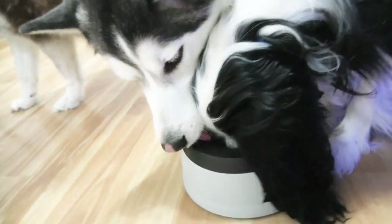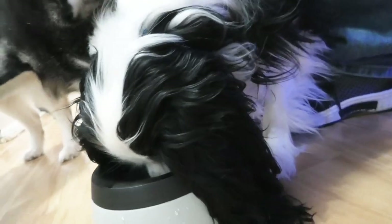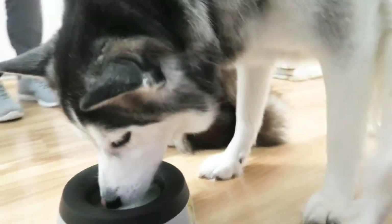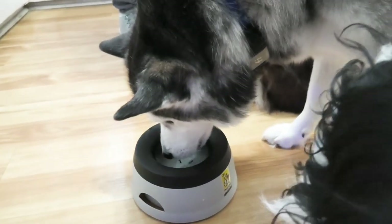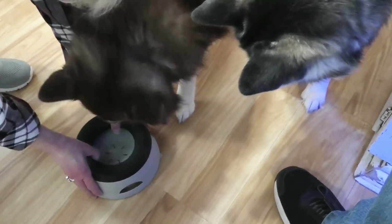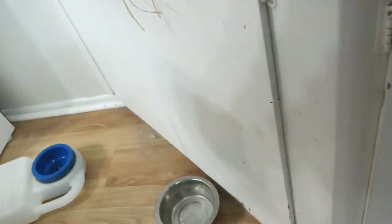There's a pushy little cavalier. Not room for two — he likes to take charge. Miko's thirsty too. I think they like it. Let's put it by the other bowl. We're going to test it out for a few days. We'll put it right here where this bowl is that we don't need.